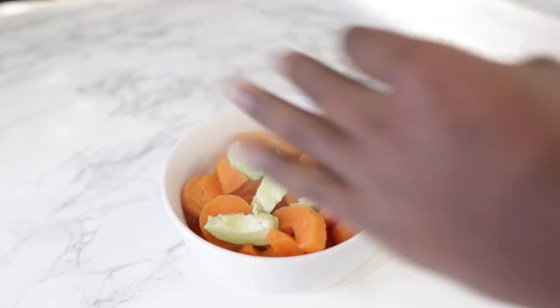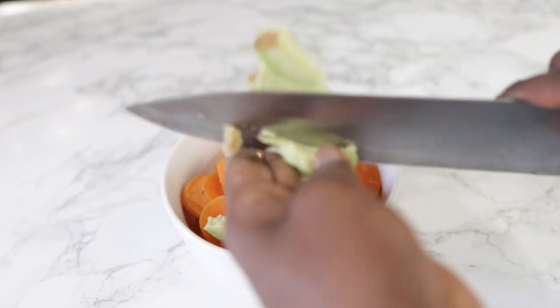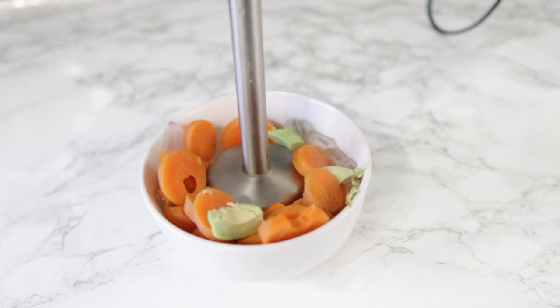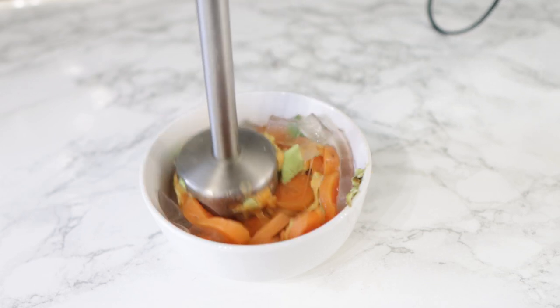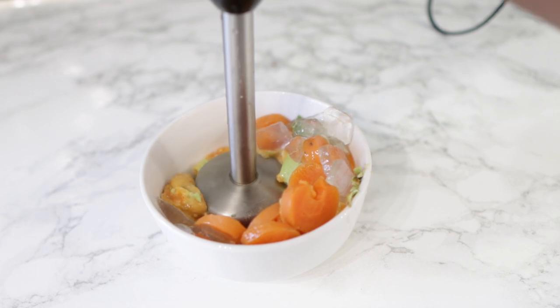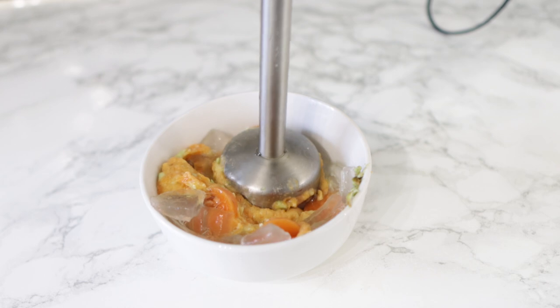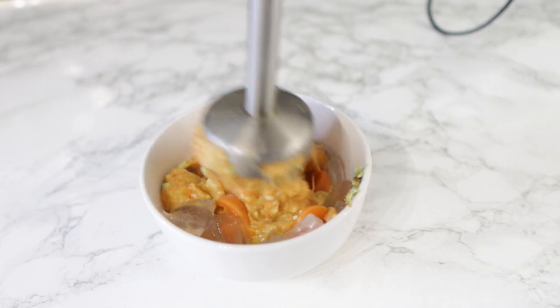Next, I'm adding in some ripe avocado. Avocado helps to seal the cuticle cells because they contain potassium and magnesium, which can help your hair look smooth and shiny and also prevent it from breaking. So it's very good in your hair treatments. And don't forget that you can also eat avocado in your diet to reap amazing results as well.